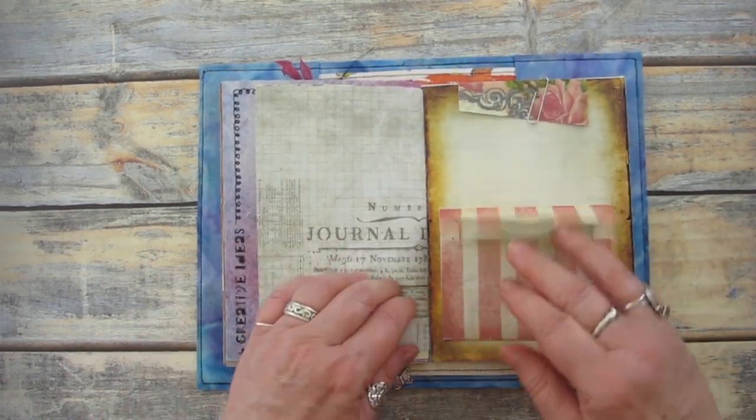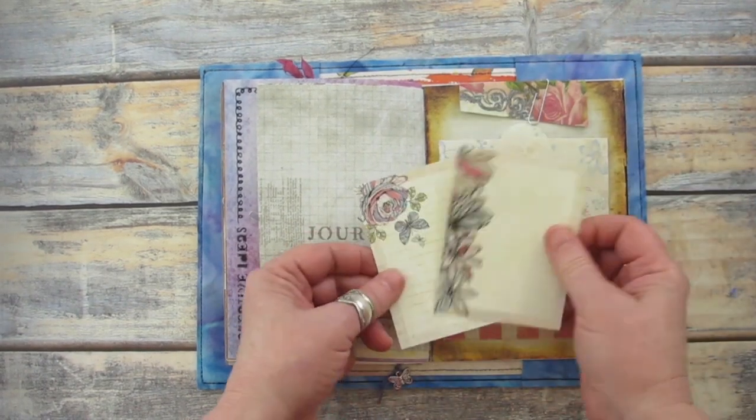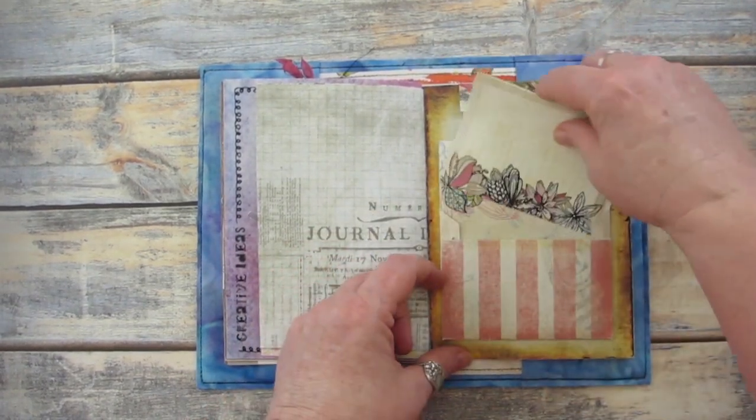I printed out the envelopes and journal cards from the Scrappy Garden printable journal kit, and I'll use these cards to keep notes.